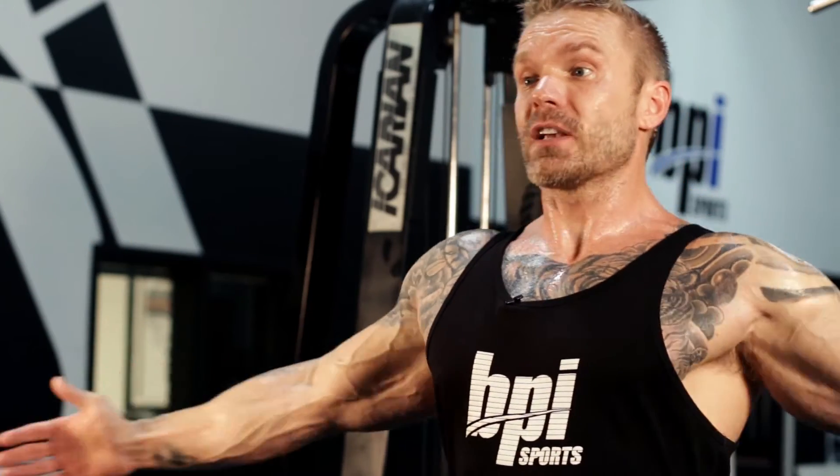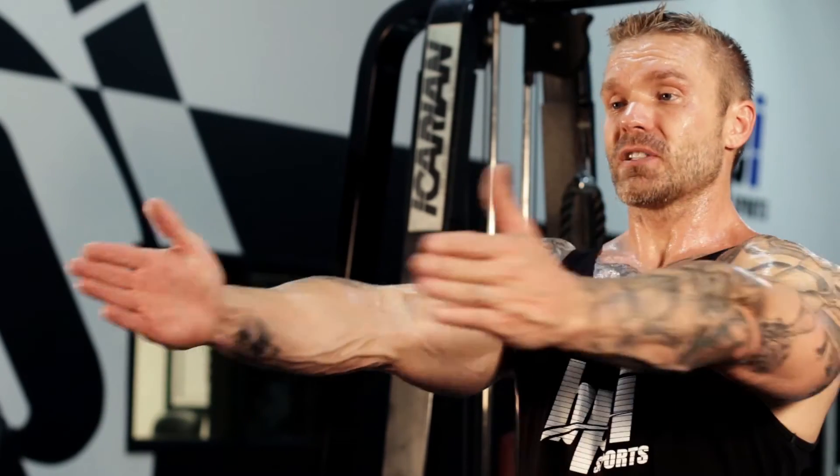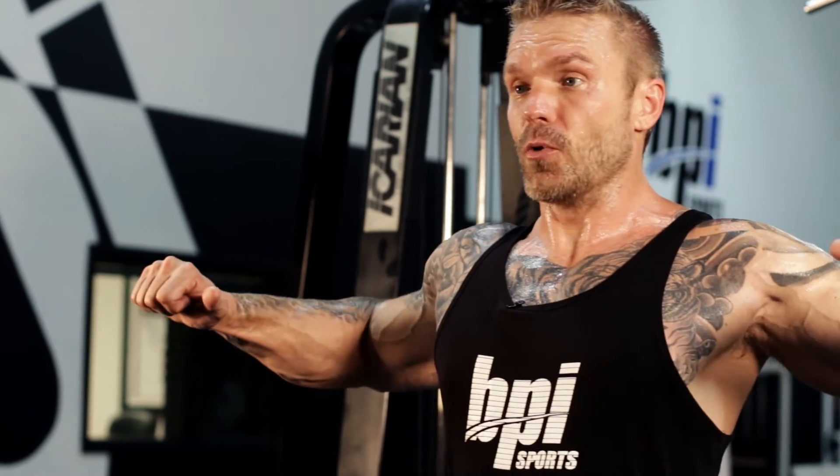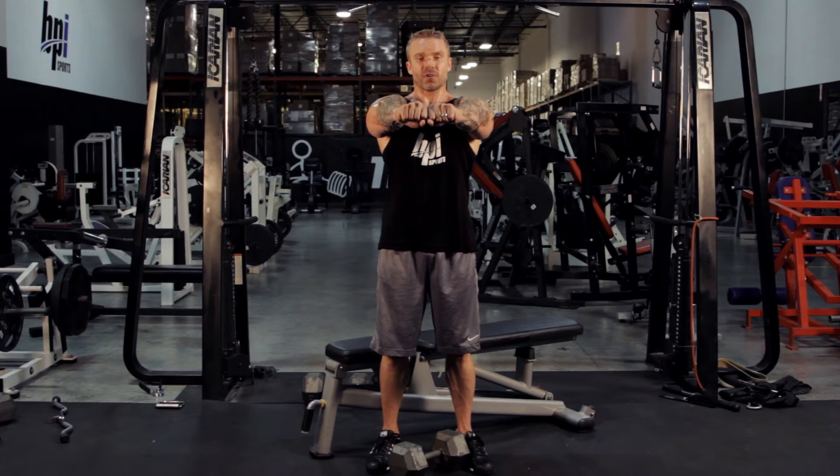Remember that your chest brings your arms together, so that greater range of motion means greater muscle activation. With dumbbells I'm able to go nice and wide at the bottom, get a good stretch, and then squeeze towards the middle at the very top of the range of motion.